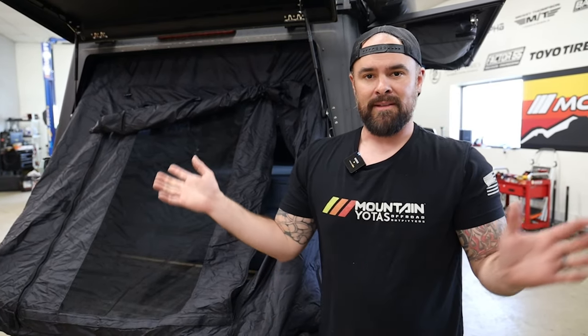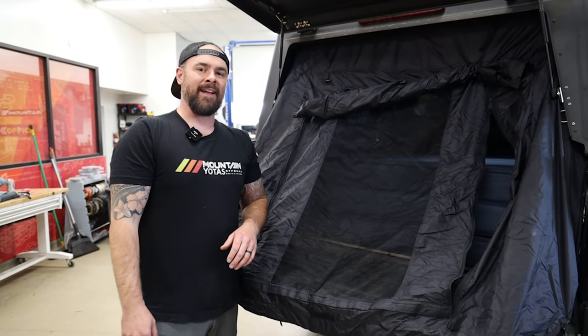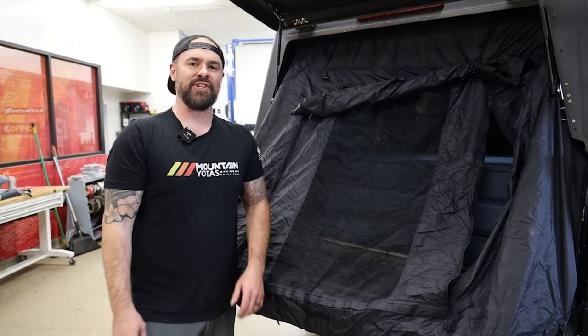There it is, guys. We'll have links to everything in the description. Make sure you comment and subscribe, and check out more of our videos on the channel. Peace.